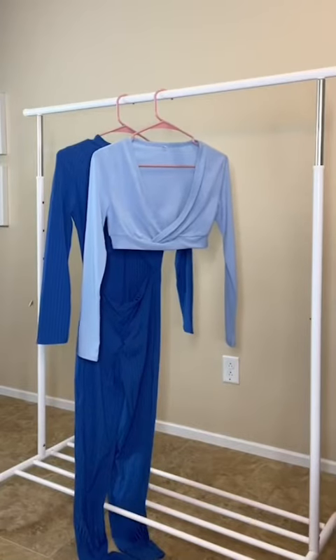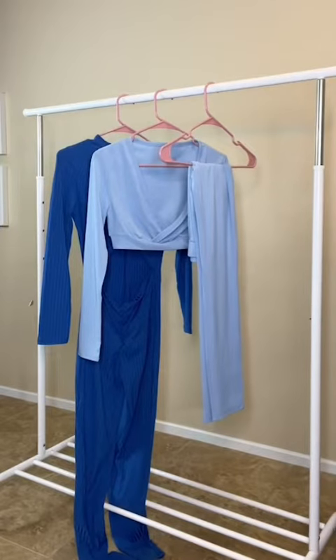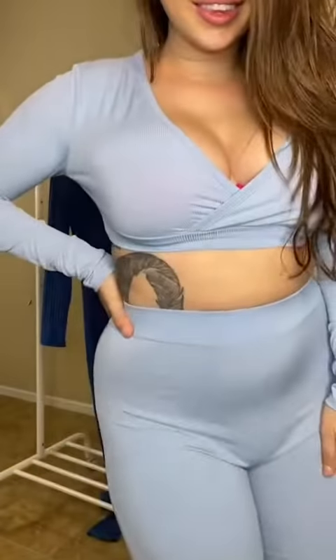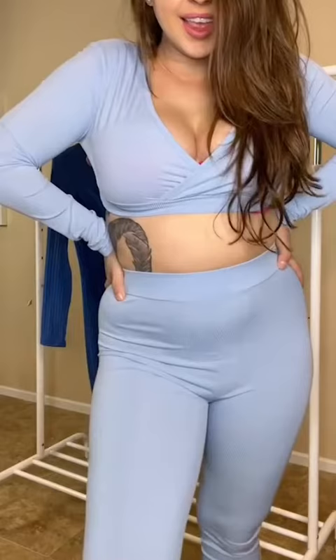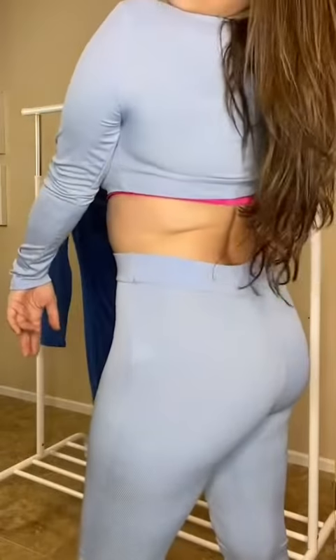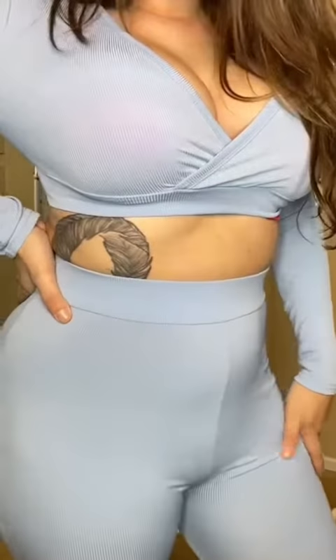We are looking at my new two-piece hot tight sports suit. This one is super cute — two pieces, so you can really make variations to the outfit, but it also looks super cute all together. As you can see, the leggings are super high-waisted with a little band there and really stay in place. The material is so, so soft, making this a super comfy little fit.